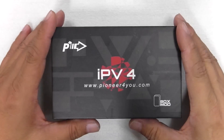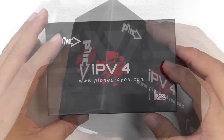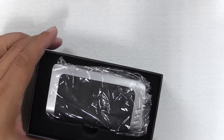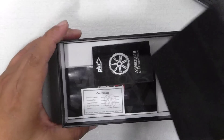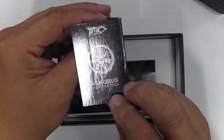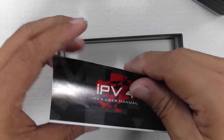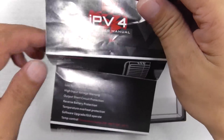So what we're going to do right now is get into the close look, let you have a really good close look at it. Then we're going to try and vape on it, see how it performs, and I'll leave my thoughts with you. So stay with us. Let's check out the IPv4 by Pioneer4U. That's the box it comes in — a black box — and opening up the cover, you have the device in there, and you have your warranty card from Asmodus Distribution, and a user manual for the IPv4 that tells you about the product.